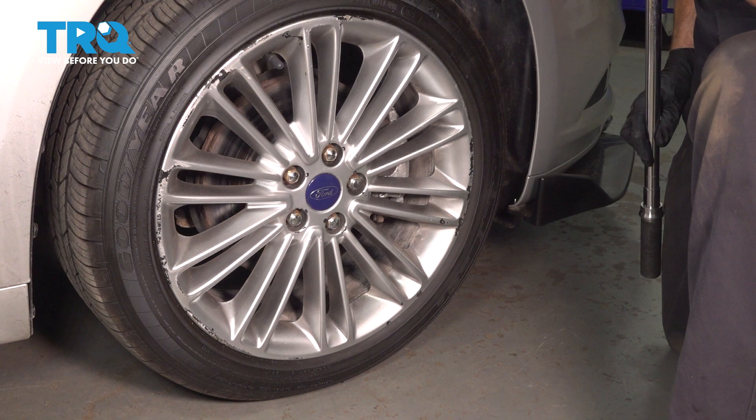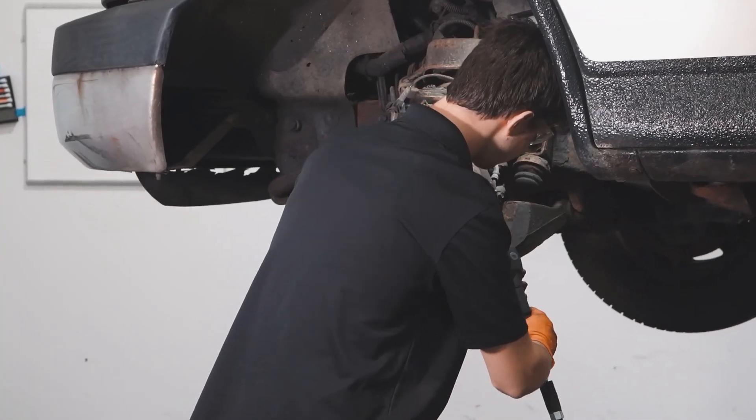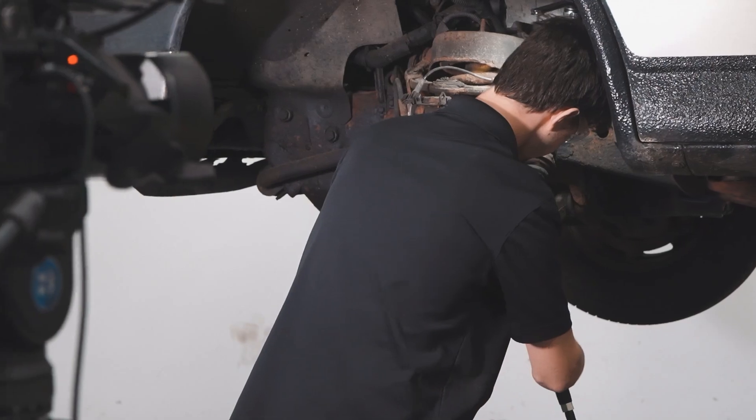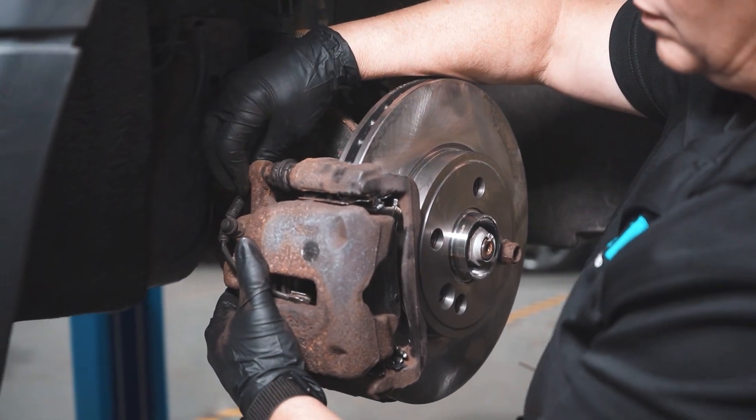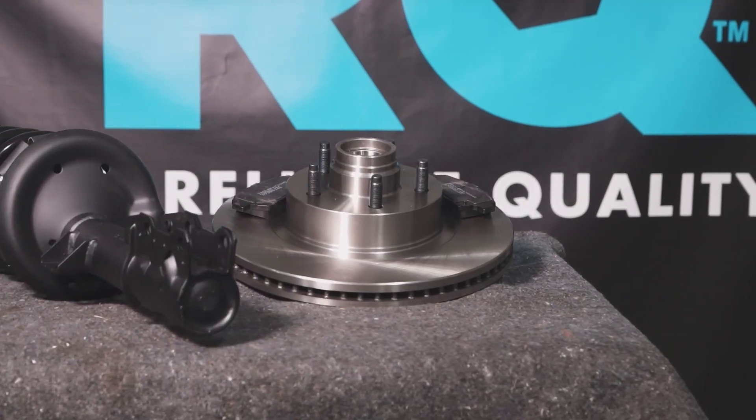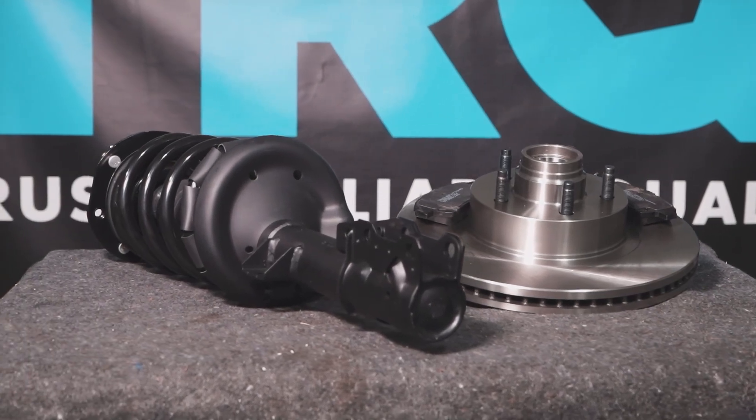Okay friend, we've finished our installation. At this point, you want to make sure you pump up the brake pedal and take your vehicle for a road test down to your local alignment shop. When only the best will do, demand TRQ — the only company that lets you view before you do. TRQ is committed to offering the highest quality aftermarket auto parts that are engineered with peace of mind. Thanks for using and viewing with TRQ.